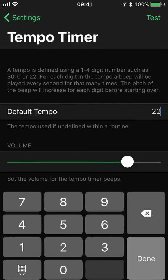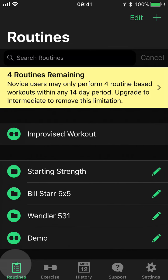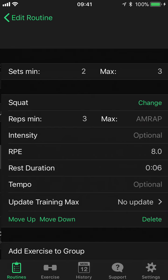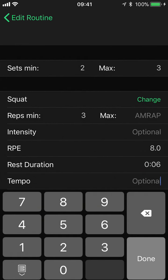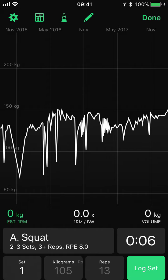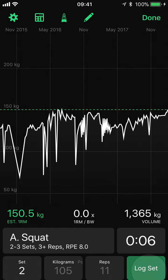Let's demonstrate this within a routine. We're going to our demo routine, and we'll enter our squats and set tempo to three, one. We'll come out of here and fire it up. Now once the rest timer finishes, the tempo timer should begin. And then once we have finished our set, we can just press the log button and it will stop.